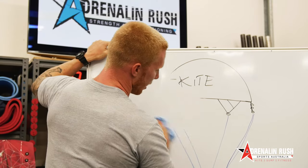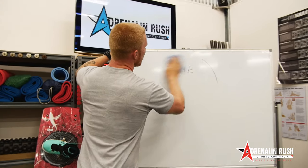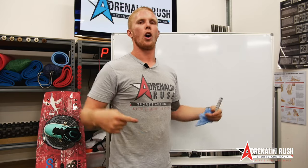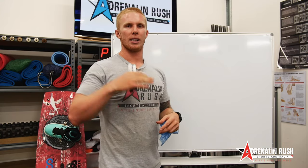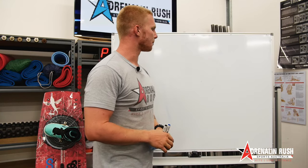Now the rear line adjusters down on the bar work on the same principle as the wing tip knots — it just shortens your rear lines to give yourself more tension in the lines to pitch the kite back further. I hope you're keeping up with me.